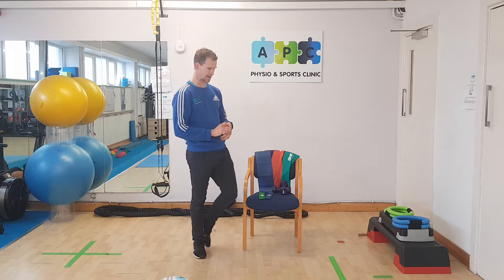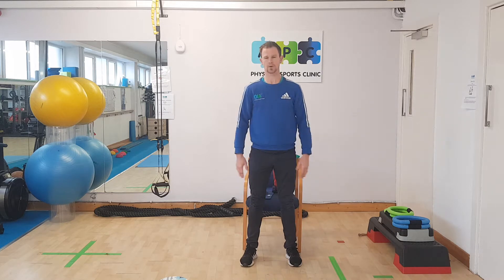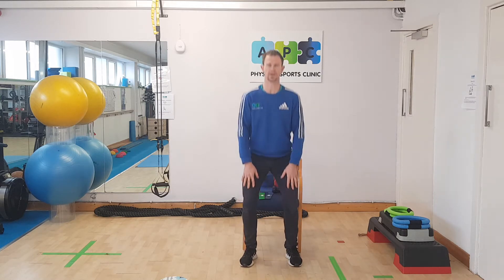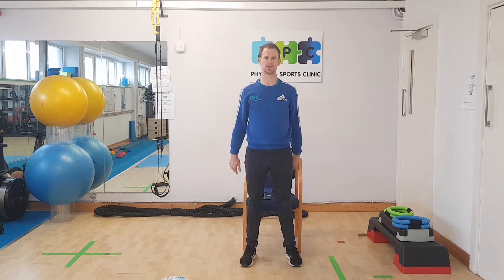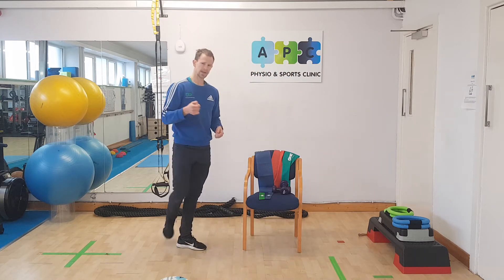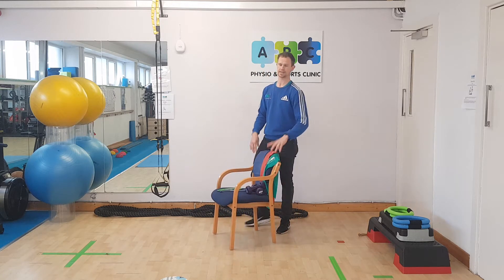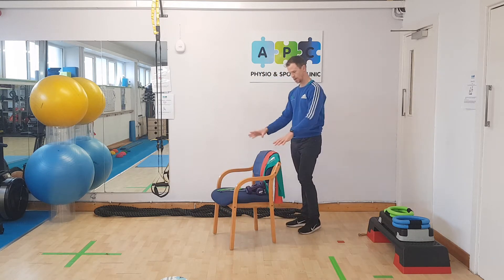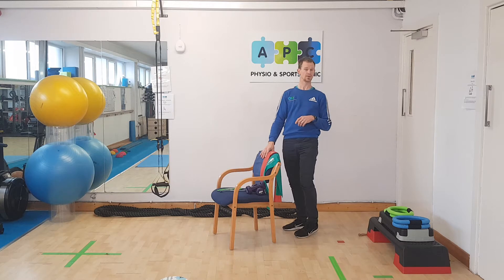We'll start off with some sit-to-stands in and out of the chair. You can put your hands back if you want, put your hands on your knees, or put your hands out front — just doing that sit-to-stand movement. One thing to make sure: if you've got any balance issues, be beside a wall, at the back of the couch, or at a worktop — somewhere solid that's not going to go if you lose your balance.